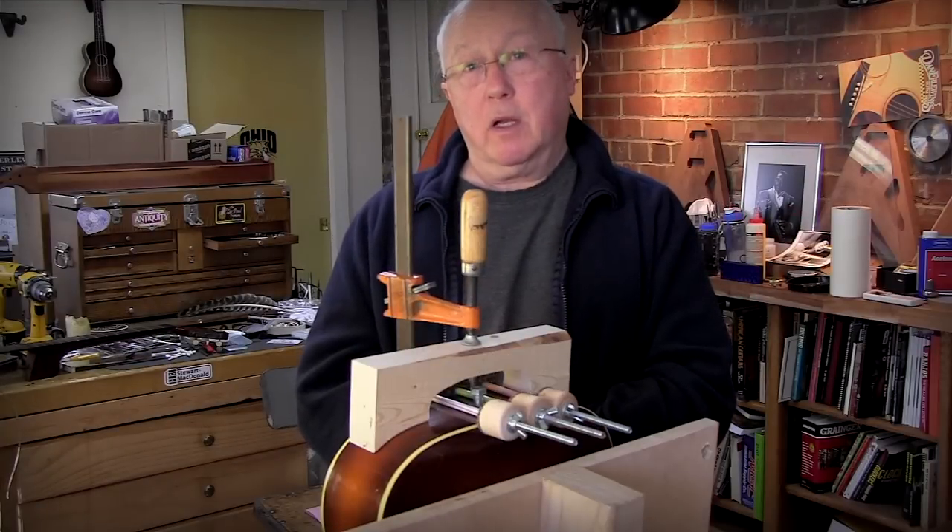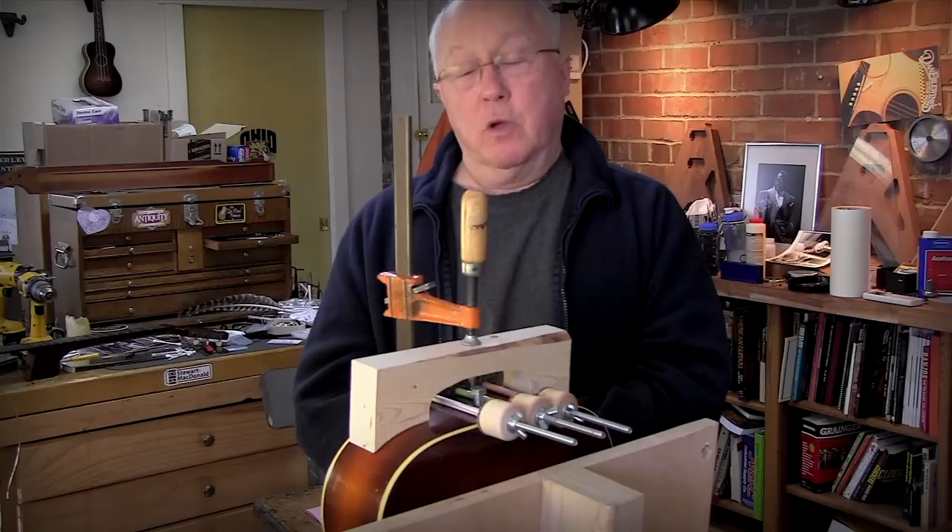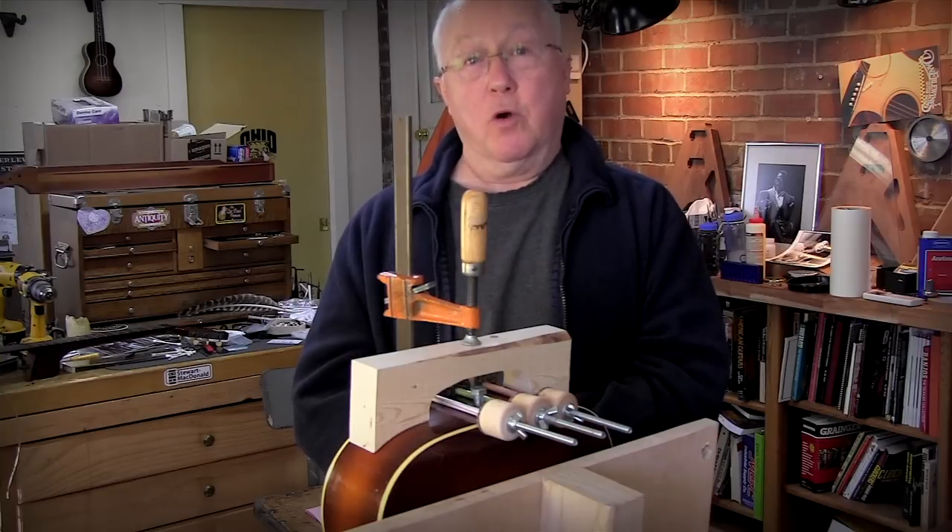I thought that by going through my clamp process backwards would be a good way to show you why I used three different glues and where I used them.